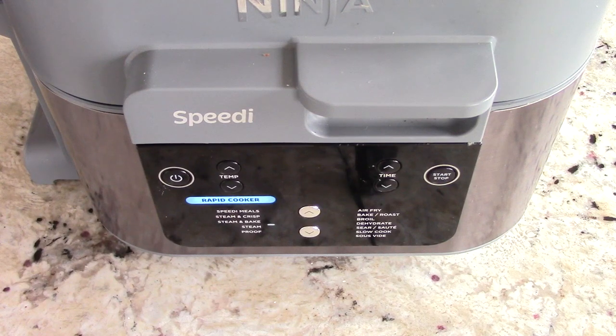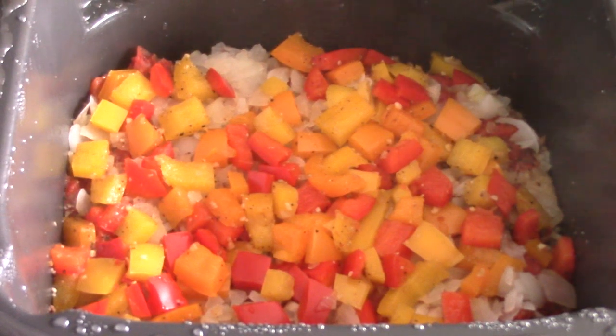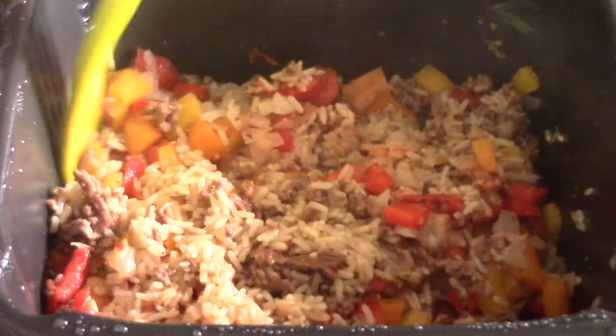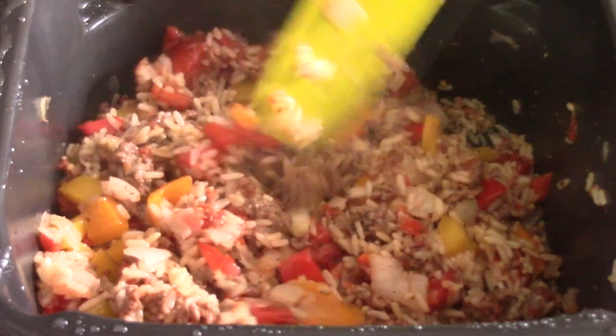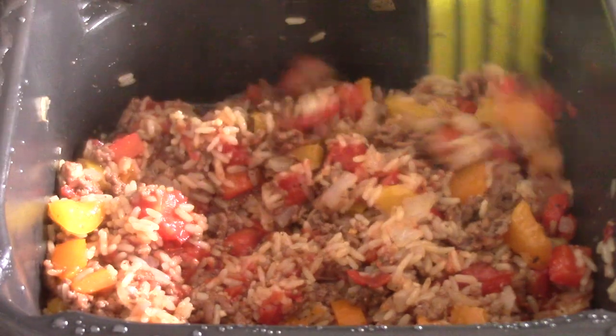Time's up. Let's see what we're working with. Remember, we have one other step left — we're going to add the cheese, mix it up, then air fry, and then we'll be done. Look at my peppers — they don't look mushy. Let's give it a mix. Yeah, that's what I wanted. When I see other recipes of this, it looked mushy, and I just felt I could do better. And I did better.